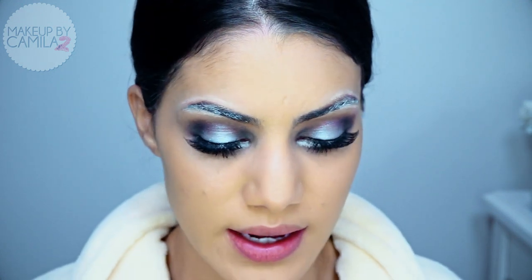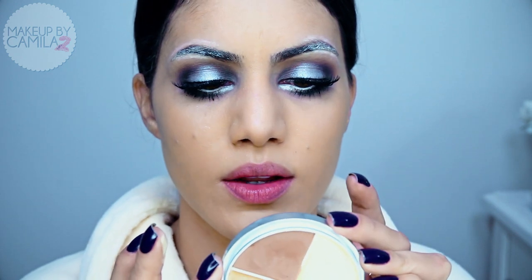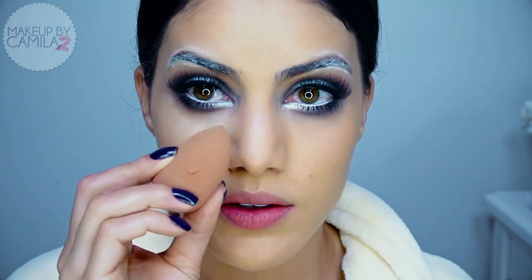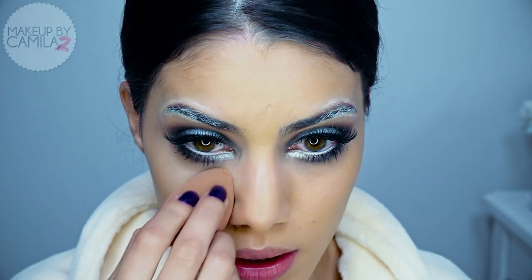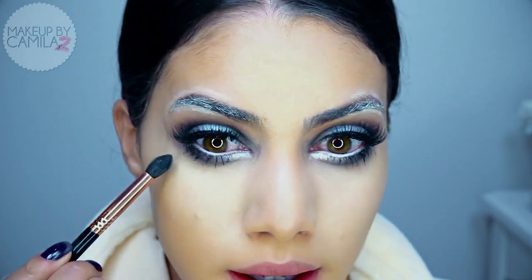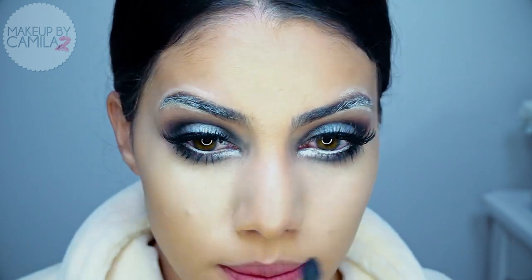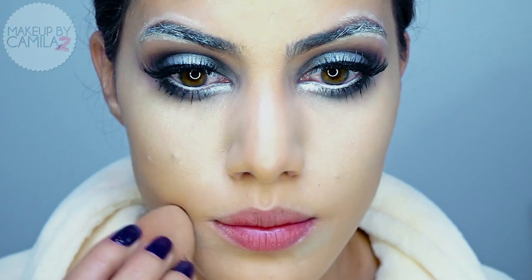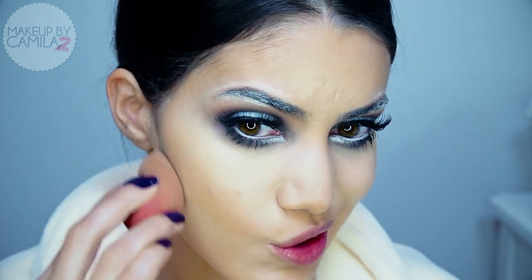Now that we're done with the eyes, I'm going to finish the skin. I'm going to start by concealing my face using a yellow, very light concealer by Criolan. I'm going to highlight the eye area so that it makes the shadow stand out even more, using my Beauty Blender sponge. Then I'll touch it up with a brush to make sure the concealer didn't take anything off, and conceal around the mouth and under the cheekbone so the contour stands out more.